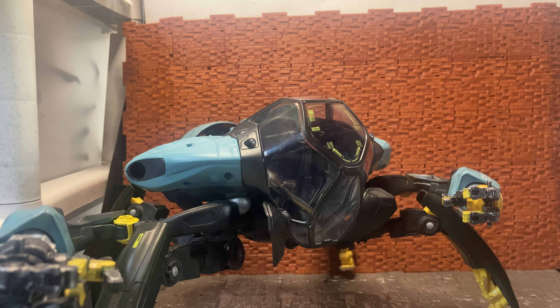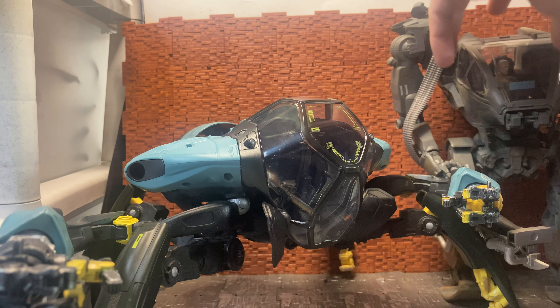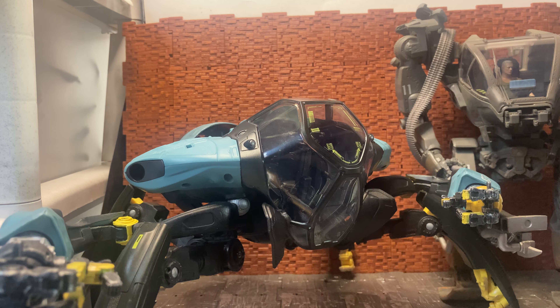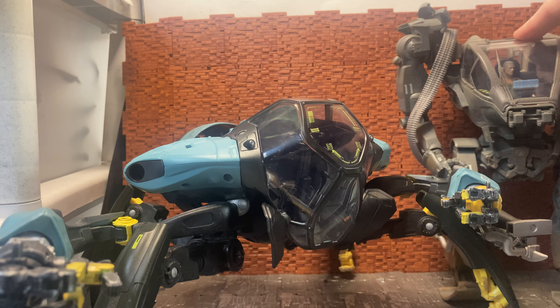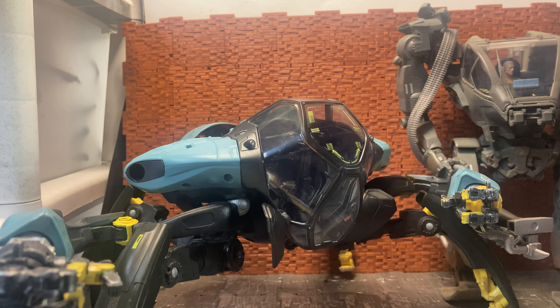I'll bring in the McFarlane AMP suit for comparison. It is unfortunate that the only human figure McFarlane has done in this line is a Miles Quaritch figure. The one sitting in this AMP suit isn't the McFarlane version — the McFarlane version is more detailed. This is the old original, which I believe was Mattel, who I think did the original Avatar line of figures.